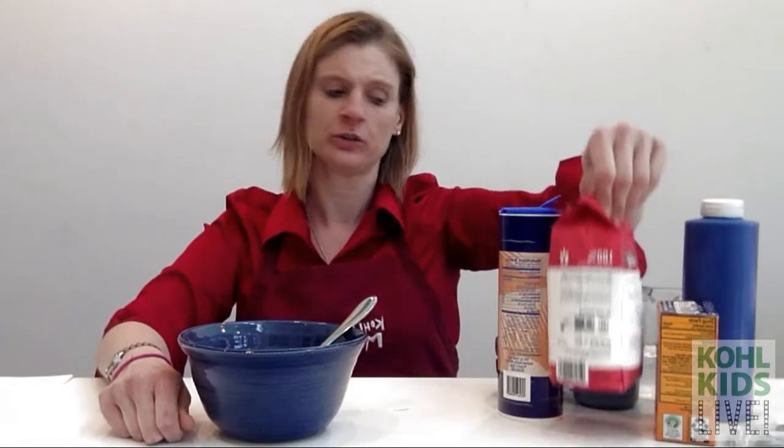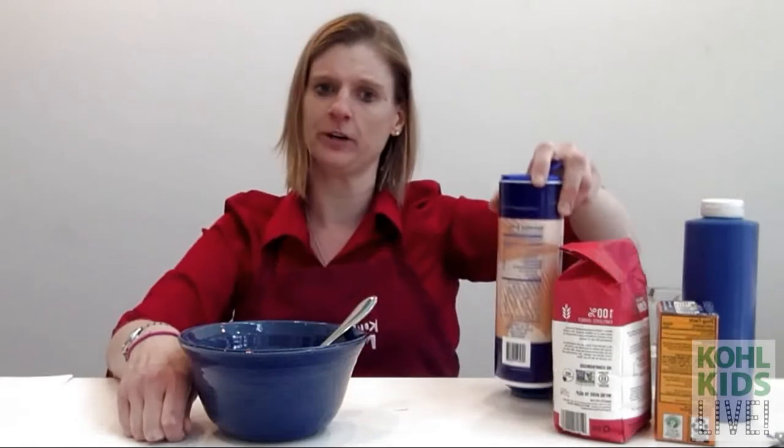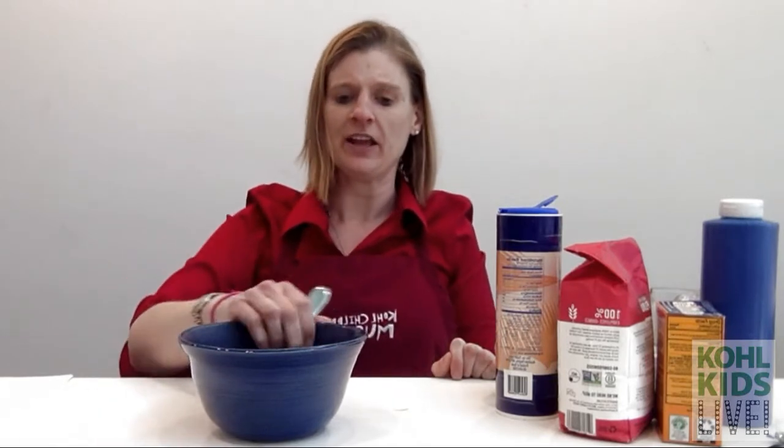The first thing you're going to need is some salt. I have some salt right here, and you're going to need some baking soda, which is right here, and some flour. You can either use some tempera paint or food coloring, and a little water. You'll also need a bowl and a spoon, and when you get the paint made up, you'll need some paper and possibly a Q-tip and a paintbrush.